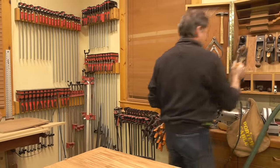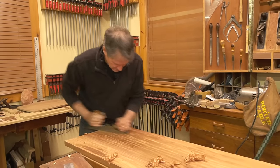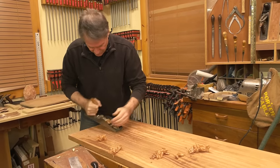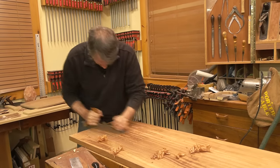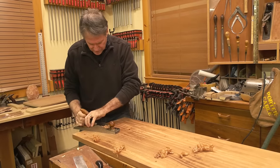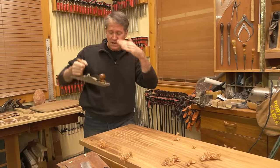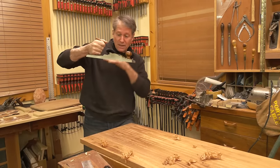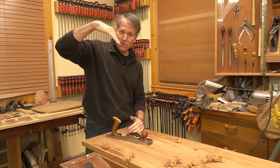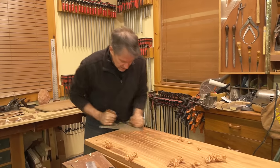You can also skim it with a low angle jack. I've got this set pretty fine. That's a little better. I ground this to a steep bevel so I'm coming at it at a relatively steeper angle — even though it's a low angle plane, the steeper the relative angle of your cut, the better smoothing result you'll get for wild figure like this.